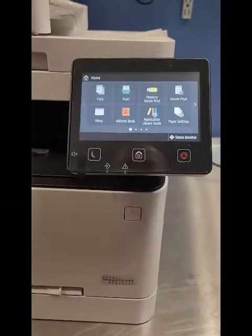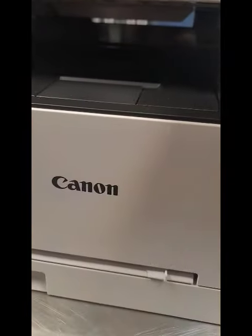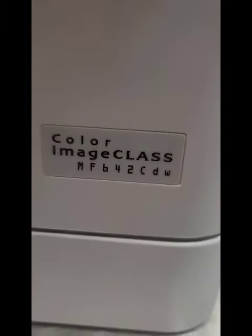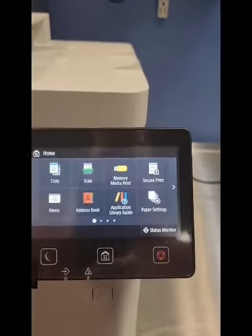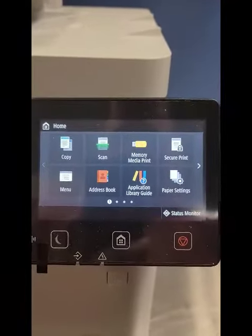Hey everyone, it's Bill at Cultural Vestavia. I hope you're doing good. I'm going to show you how to connect this Canon color laser printer to your wireless network. This is the MF 642 CDW, and this process will also work on the monochrome printers — the 452 printers, 455 printers — any current Canon that has this touch screen.